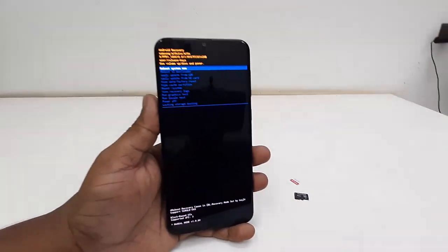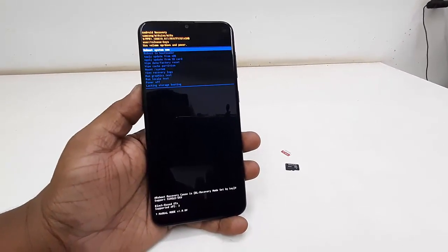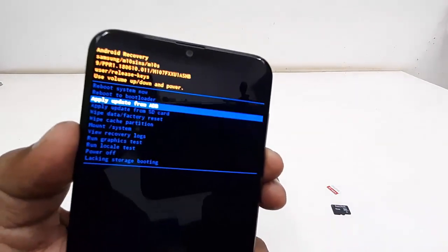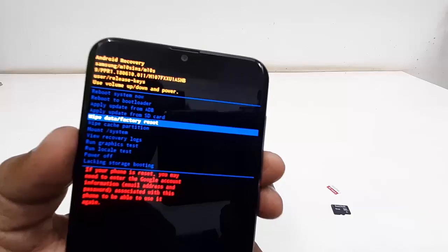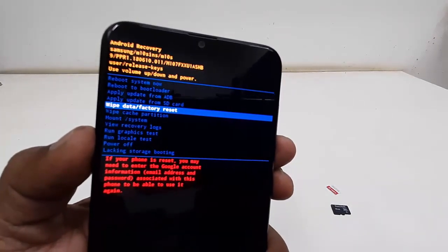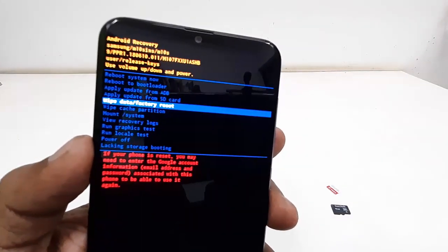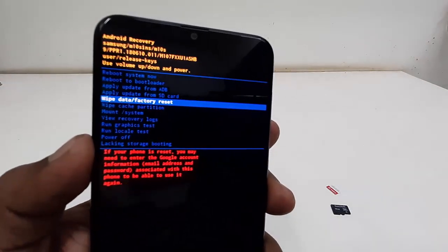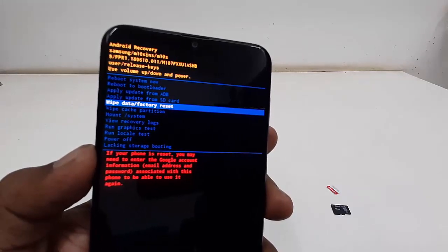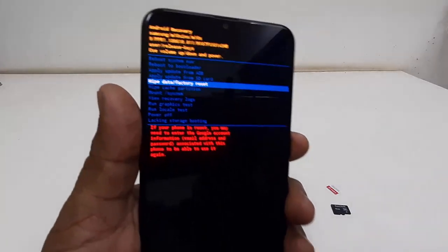You are now in recovery mode. Use the volume up and down keys for navigation. Be careful here — select 'Wipe Data / Factory Reset'. Remember, doing this will delete all data from your phone: your email address, settings, apps, everything. It will factory reset your phone like new. After selecting wipe data factory reset, press the power button to confirm.